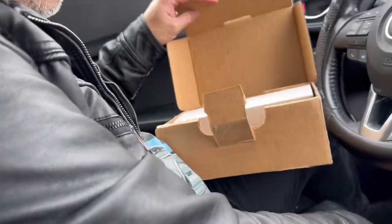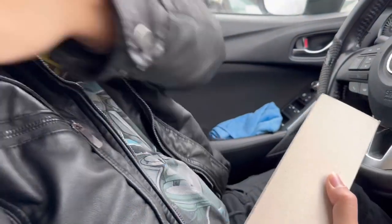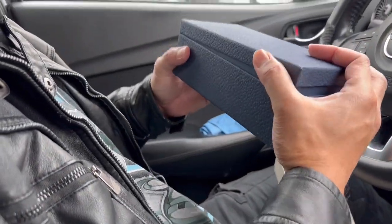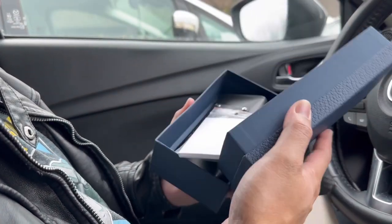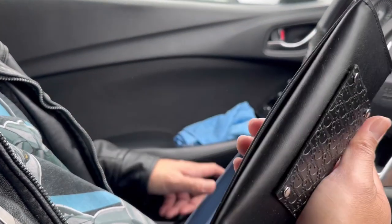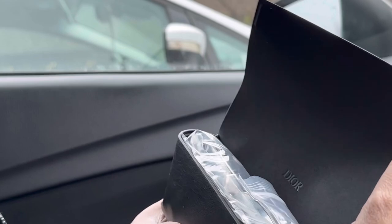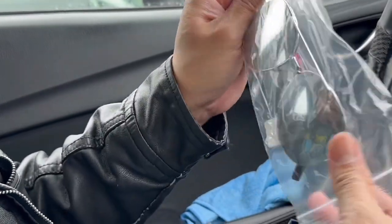We received this from Nordstrom. We're in the car right now — we're going to pick up a cake. So let's see what's inside. You can see here their logo, Dior. It's a silver mirror sunglass. Let's try it on.